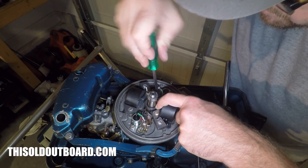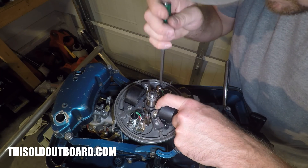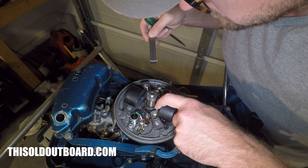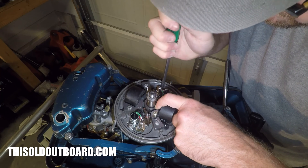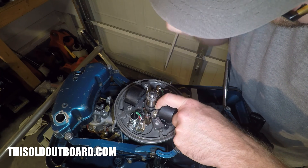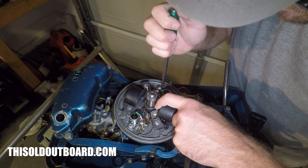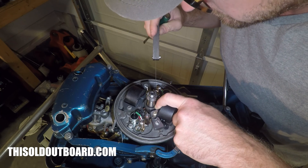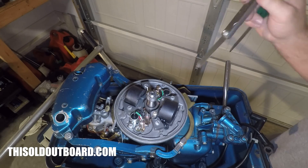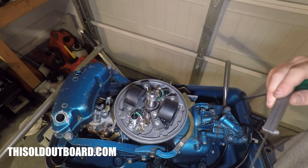I'm going to tighten this down. I can tell that I moved it, so I'm going to adjust it a little bit more — and that's just about right. Once you do that, you have your points set. Make sure that you use .020 or .5 millimeters. And that's how you set your points.